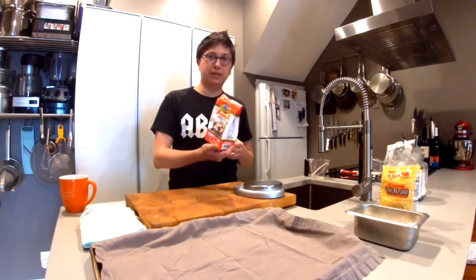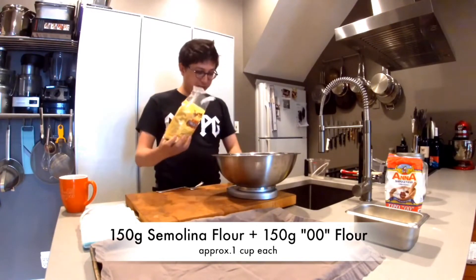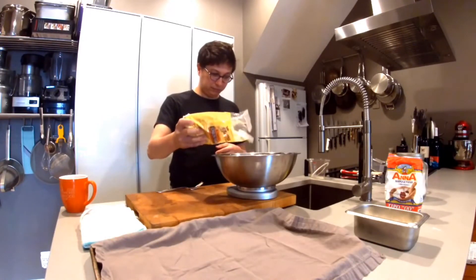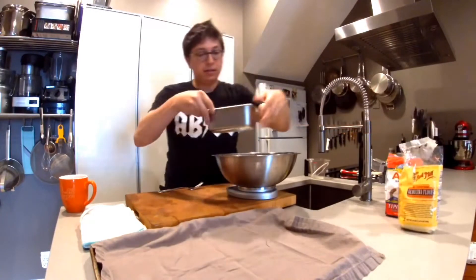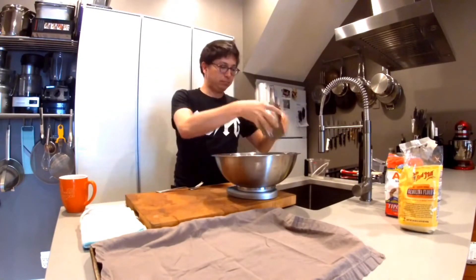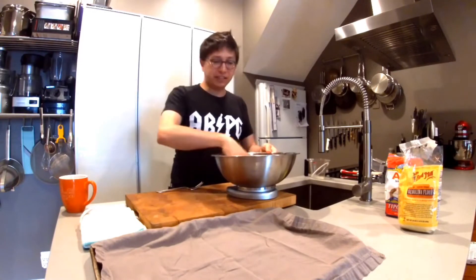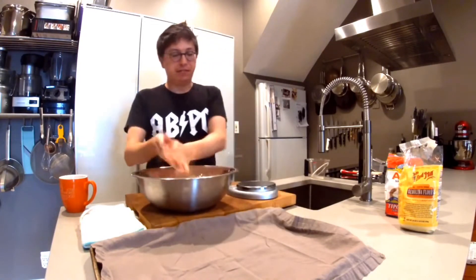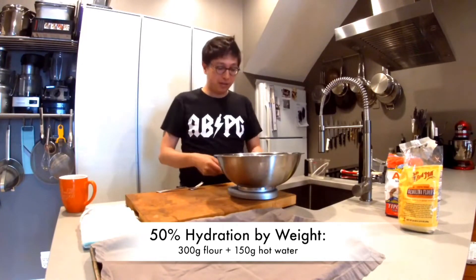If you don't have double zero flour, you can use regular all-purpose flour for this project. We're using 150 grams of the semolina and 150 grams of the double zero — just for this demonstration recipe. Lay out the semolina, then add the double zero flour already weighed out, and give it a little mix together. We're going to hydrate the flour with really hot water at a ratio of 50%, so that's 150 grams of water for 300 grams of flour.